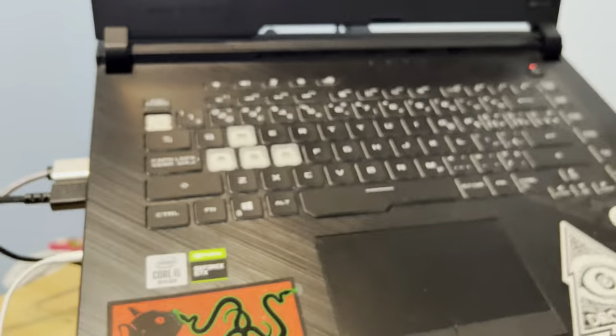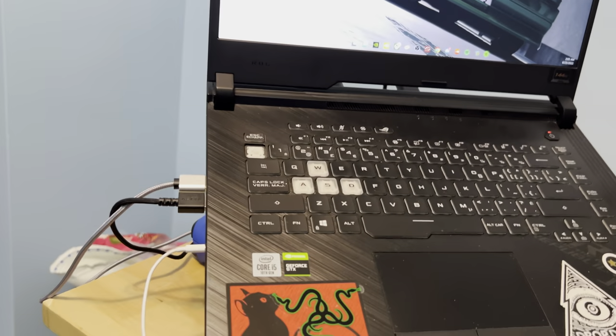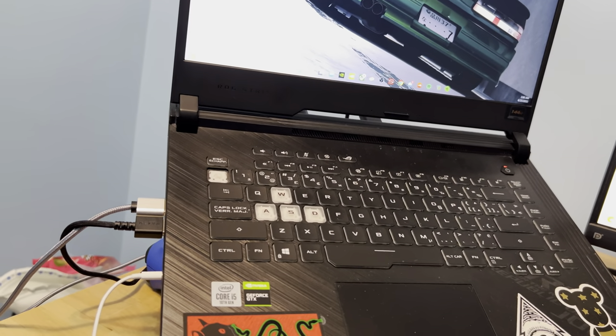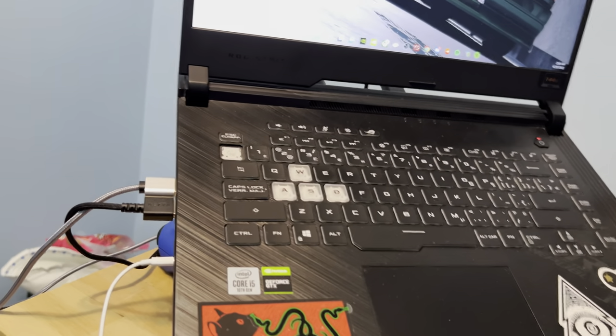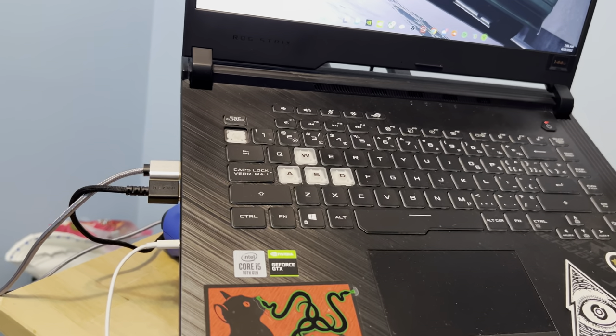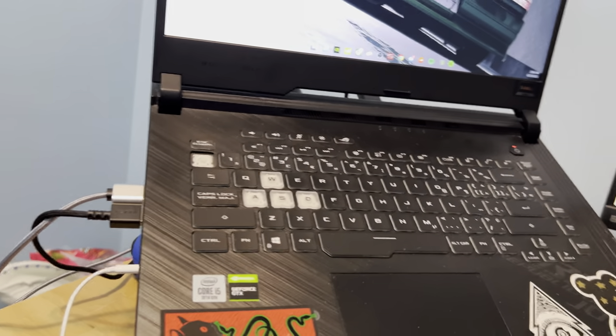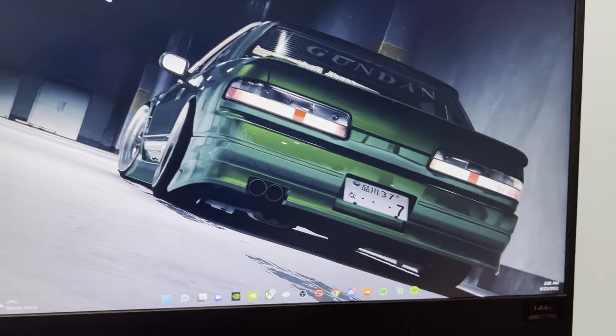I play on a laptop. This laptop is the ASUS Strix G15. It's got 16 gigabytes of RAM, an i5 10th gen with a 1650 Ti. It's got a 144-hertz screen on the laptop.